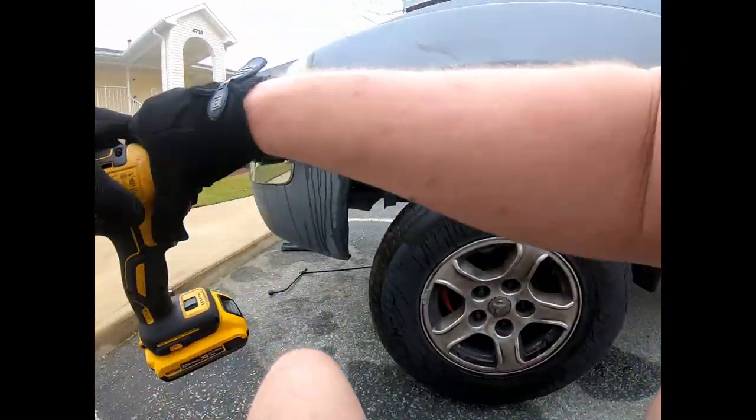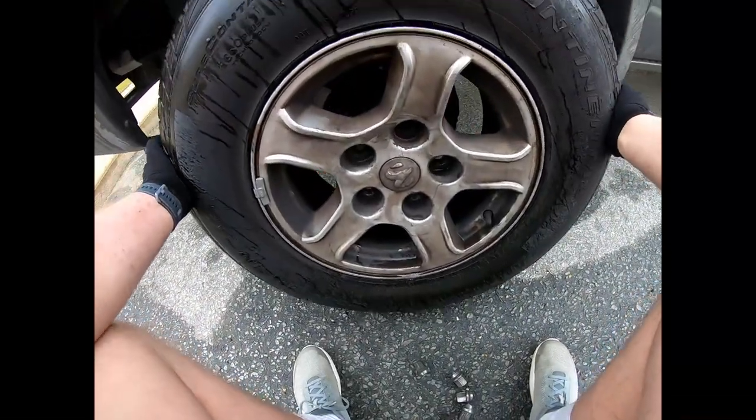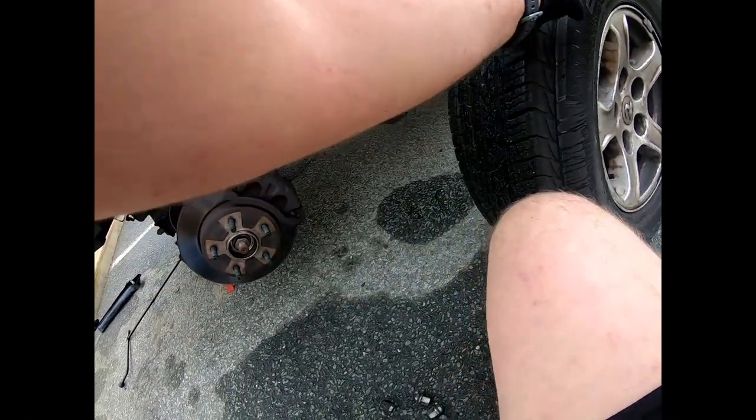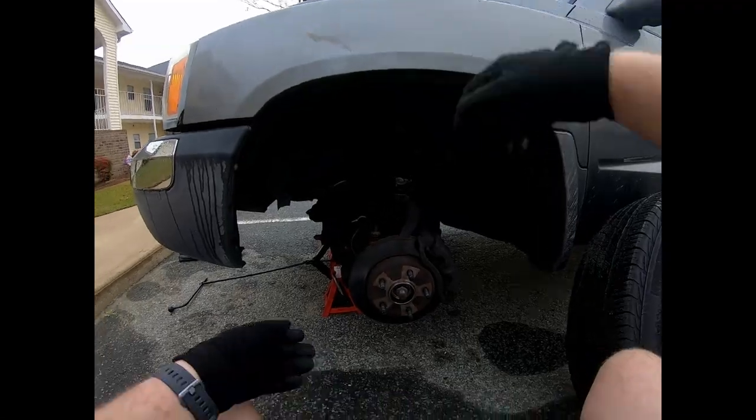Those are my brand new tires I got put on not but like a couple weeks ago. Let's get these out of the way.